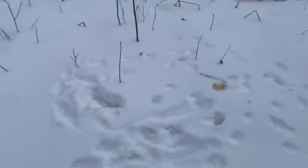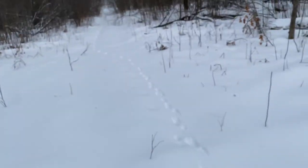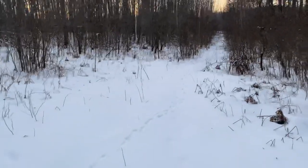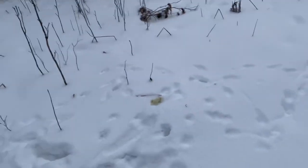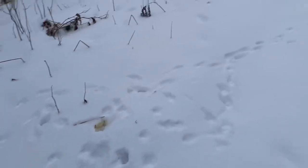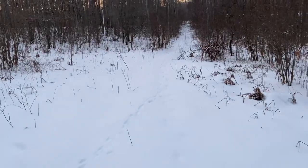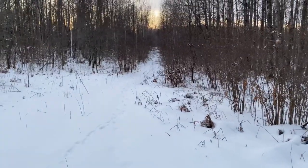I also just found all these coyote tracks here, going straight down that way and that way. These are fresh — last night — because we just got a little bit of a dusting of snow here this morning. We'll see what we do here.